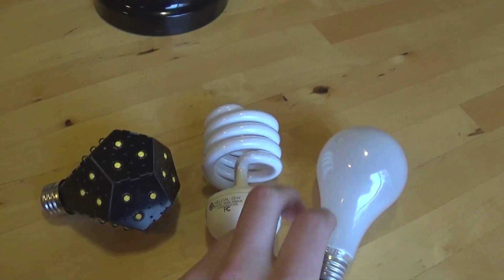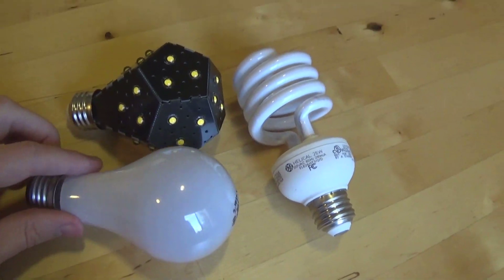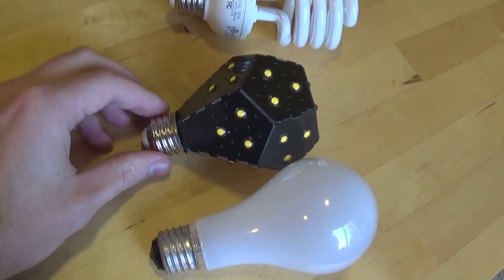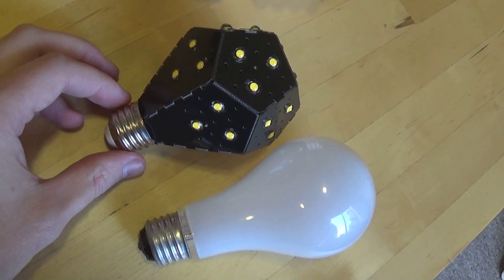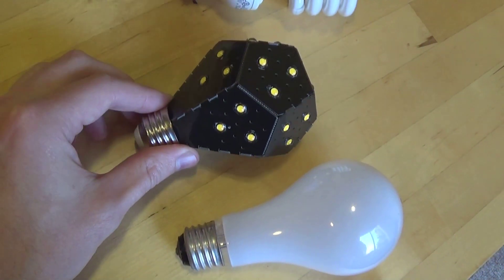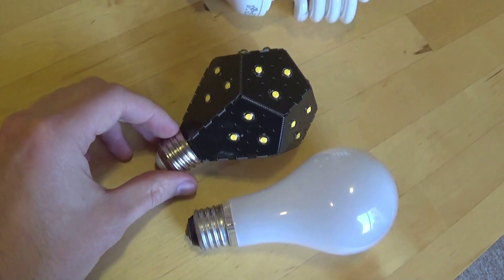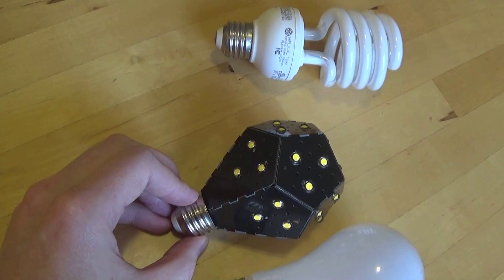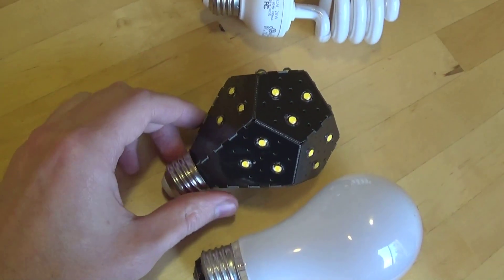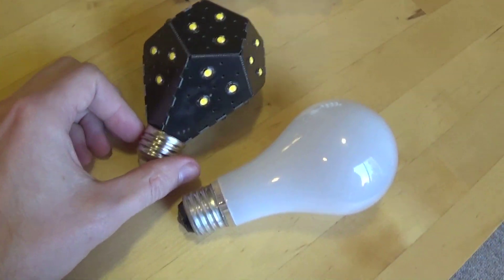One concern that I had — and it turns out that this concern was justified — is the size. As you can see, this is a three-way bulb, which is a little bit larger than a standard incandescent. While the Nanoleaf is shorter than a standard incandescent, it's actually wider. Because of the polygon-centric configuration, the angle across from corner to corner is quite a bit wider than the circumference of a conventional light bulb, so this may not fit in a lot of fixtures.